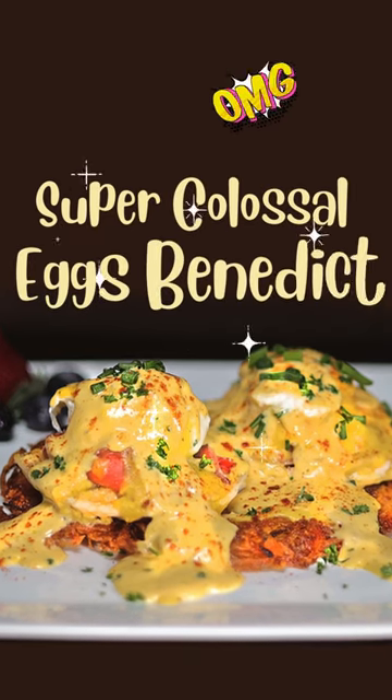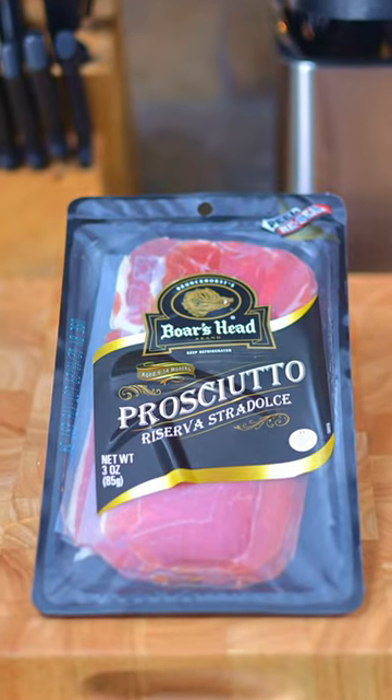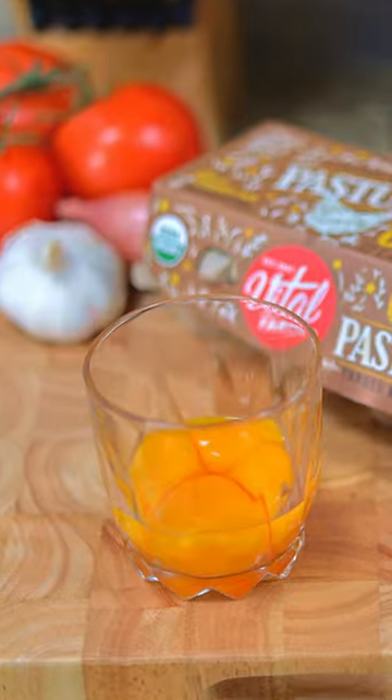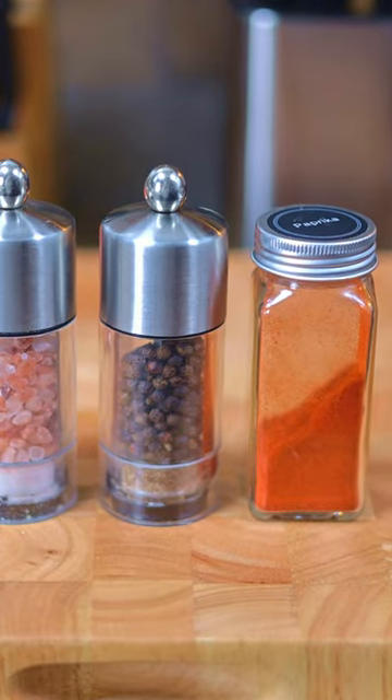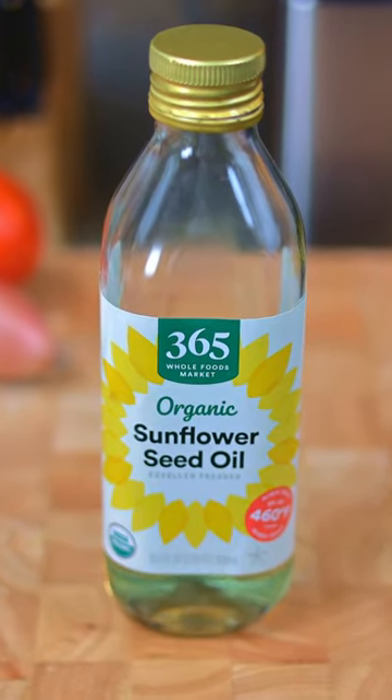Today we're making super colossal eggs benedict with homemade hash browns. You'll need 2 English muffins, 8 slices of prosciutto ham, 2 whole eggs, 4 egg yolks, 1 ounce of lemon juice, salt, pepper, and paprika, 1 stick of butter, 1 ounce of chopped chive, 2 russet potatoes, and 4 ounces of sunflower oil.